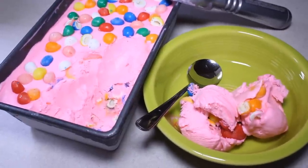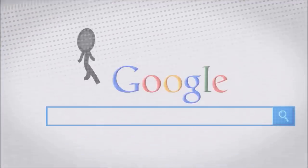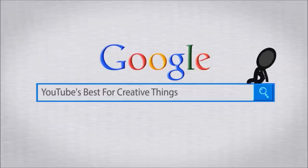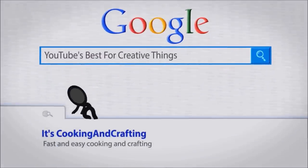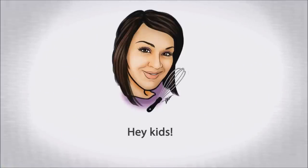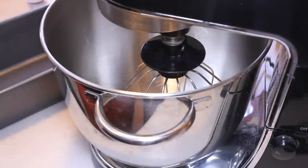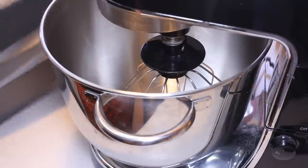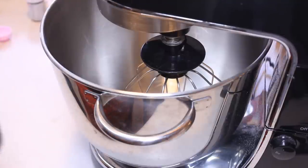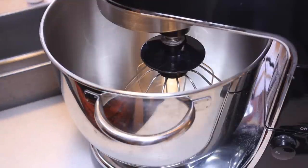Hey kids, today we're making no-churn bubblegum ice cream. We're back and we're making some bubblegum no-churn ice cream. I want to thank my niece Gracie for asking me to please do some no-churn ice creams, because I am having a ton of fun trying to come up with different things to do, and this was the latest.